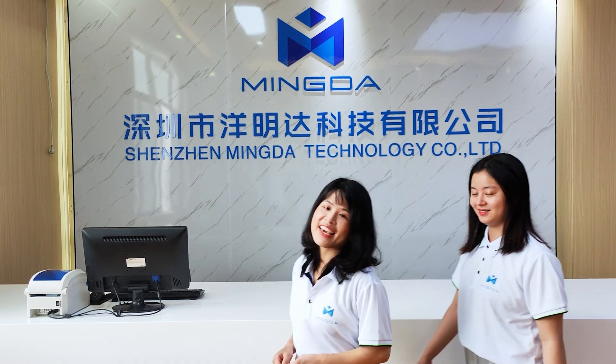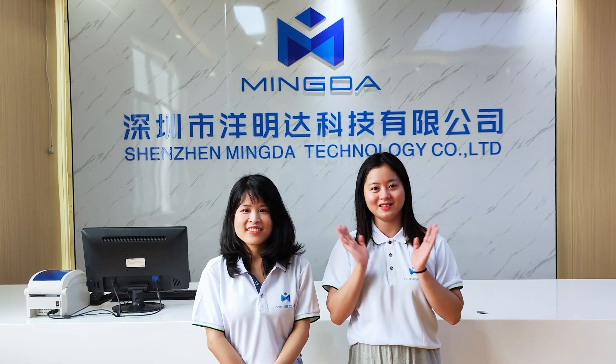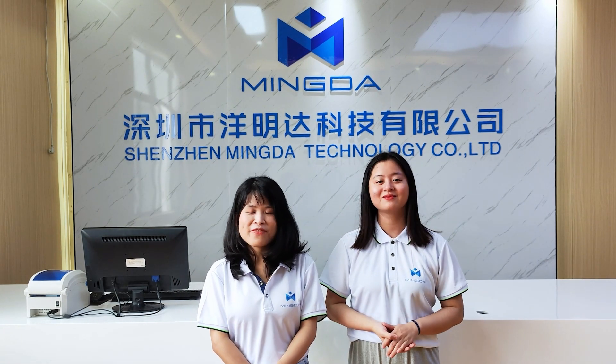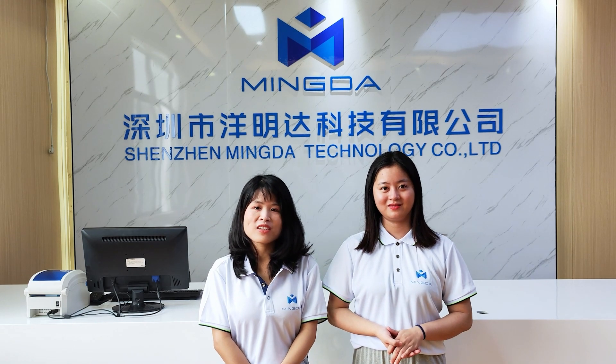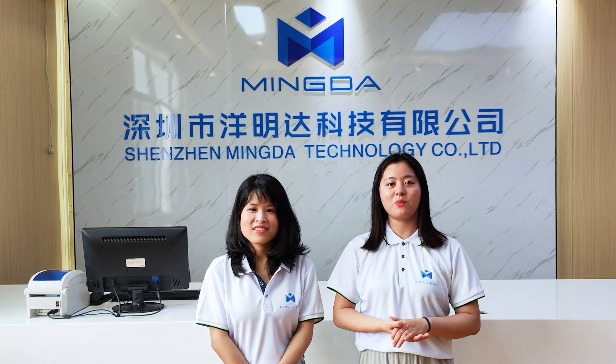That's all for today. We will launch some new products to show you — let's wait and see. Remember, we are a professional manufacturer of 3D printers with 30 years of experience. Looking forward to our cooperation.